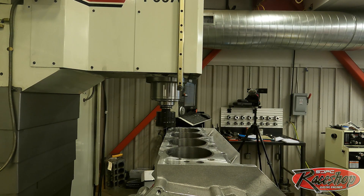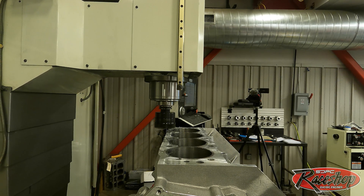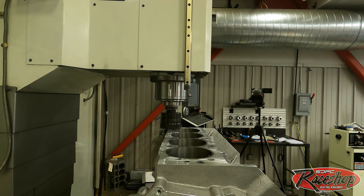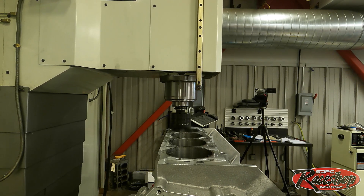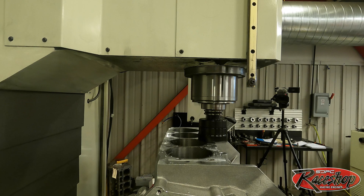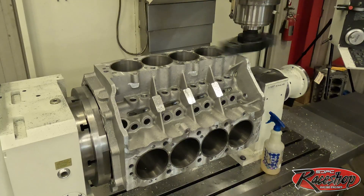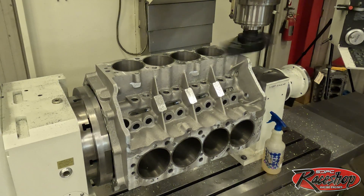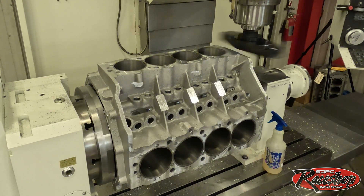Here we have our shell mill — we use this to just rough deck the block. The sleeves actually stick up above the block about 10 to 15 thousandths, so that would just wreck a cutter. We use this shell mill to save our fly cutter, and we'll take it nice and slow. We'll get this down to about 10 thousandths away from where our actual deck height will be set, then switch over to the fly cutter.